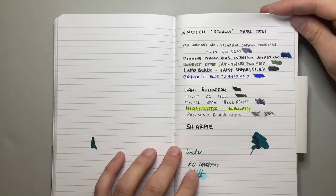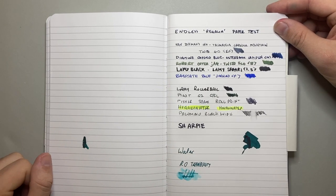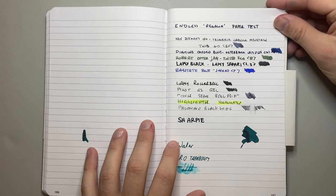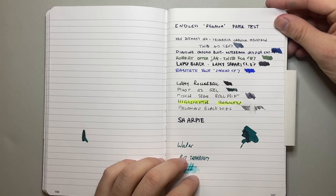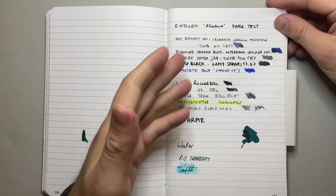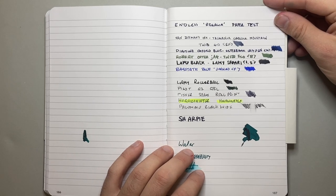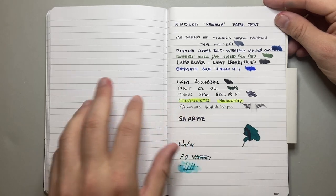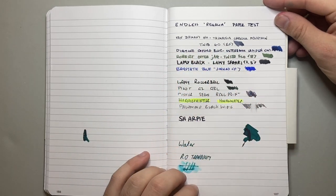It is different to Tomoe River, different to their original paper. But I appreciate that, because firstly, Tomoe River is going through some issues at the moment, so a lot of brands are looking for alternatives for their notebooks — and this is a really nice one. It's very nice to write on, it's smooth, it's what you would hope a fountain pen notebook would do. Good on them for finding a paper alternative that actually does the job. The weave of the paper is still fairly tight, so those looking for the same kind of shading and sheen you get on Tomoe River, this will perform in a similar way.